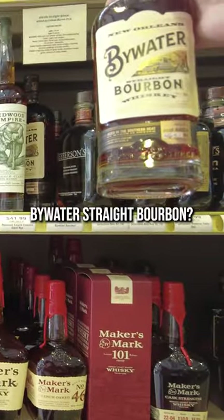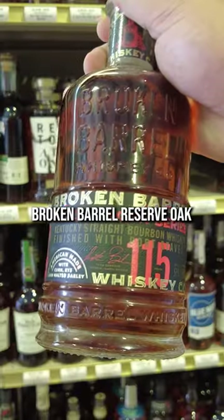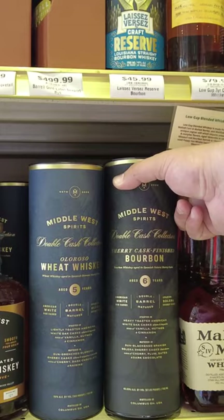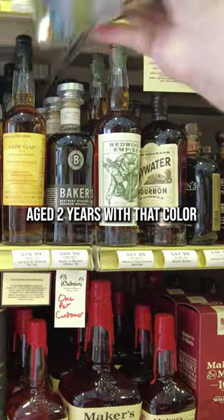What is this? Bywater straight bourbon? Broken Barrel reserve oak, finished in pork staves. Aged two years with that color.